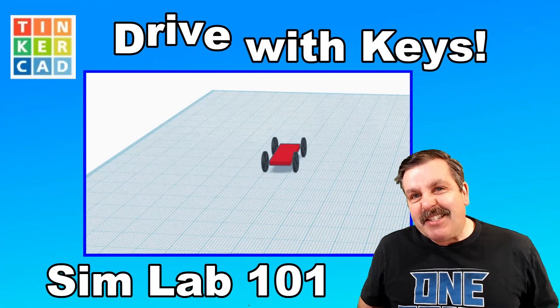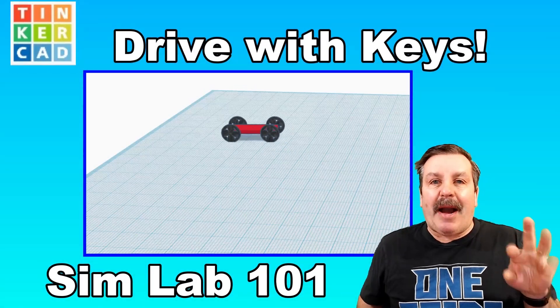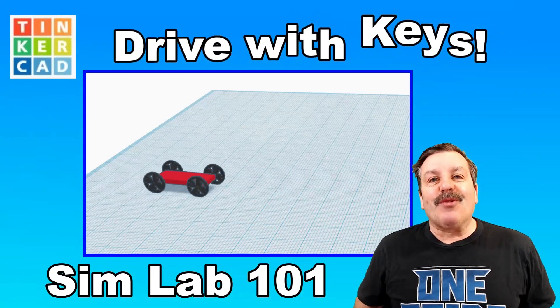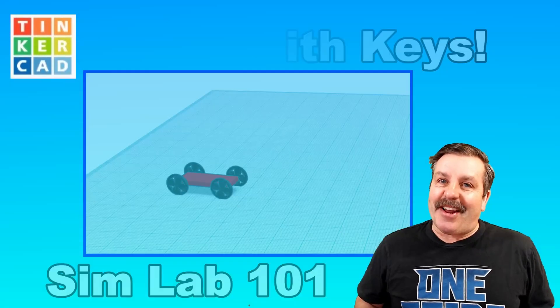Friends, are you ready for this? In Tinkercad Sim Lab, we can now bind keys with motors. I got a cool car we can drive, so let's get cracking.